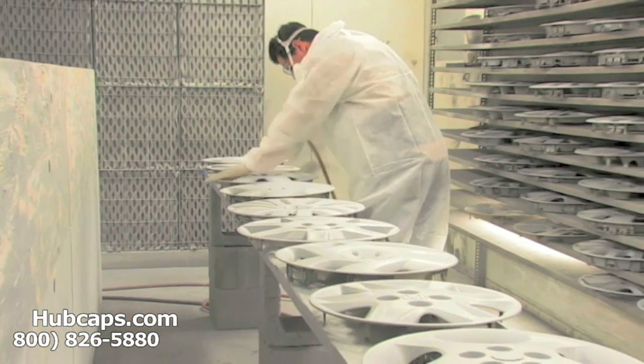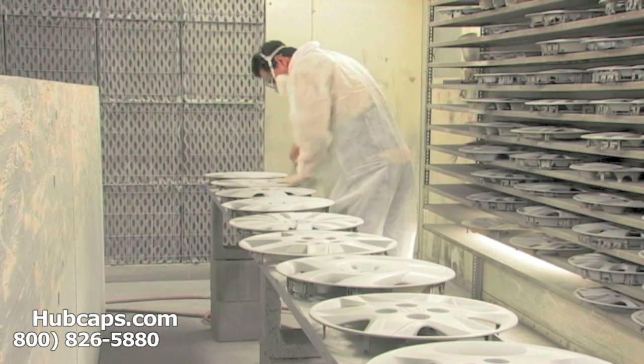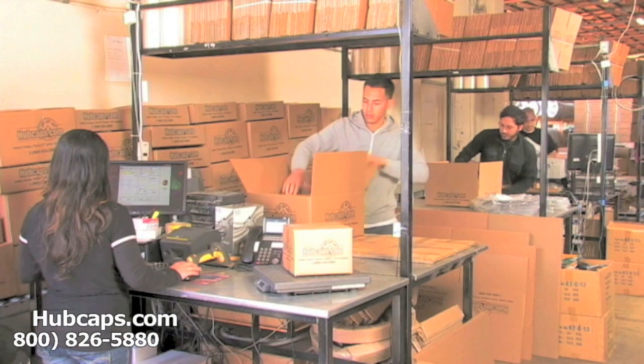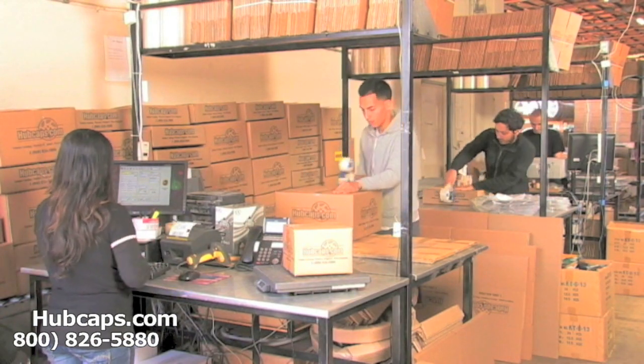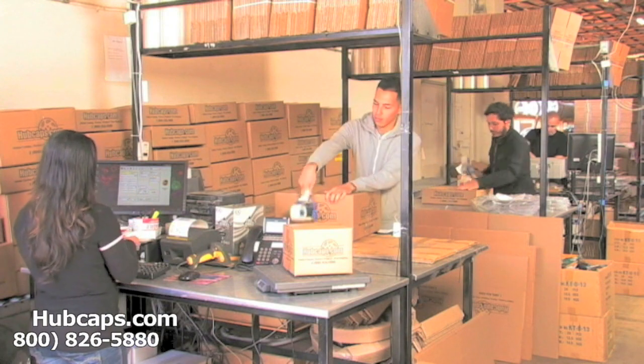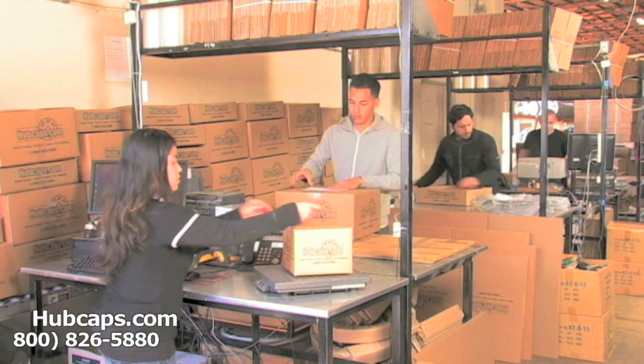Our warehouse has a top of the line restoration department, ensuring your hubcap comes out looking like brand new every time. Depending on where you live and what you have ordered, and whether the item is ready to be shipped or not, it will usually take 4–5 business days after the order is placed, possibly even sooner.